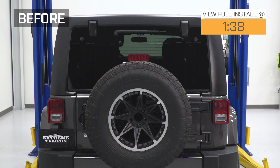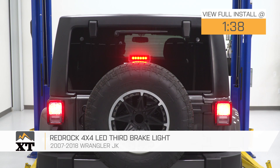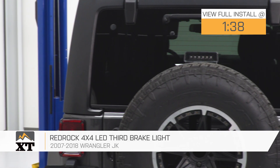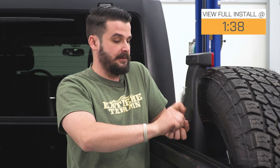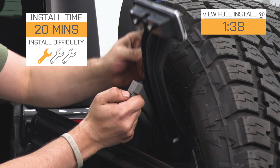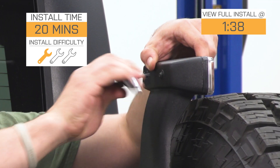This RedRock 4x4 LED third brake light is for anyone with a 2007 to 2018 JK that are looking for a way to change up the look of their Jeep while also adding a little bit of functionality to that third brake light. This is going to be a very simple one out of three wrenches for the installation — it's going to be a plug and play part, and we are going to show you how to get it installed in just a second.